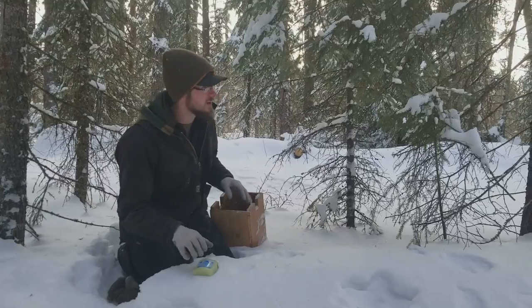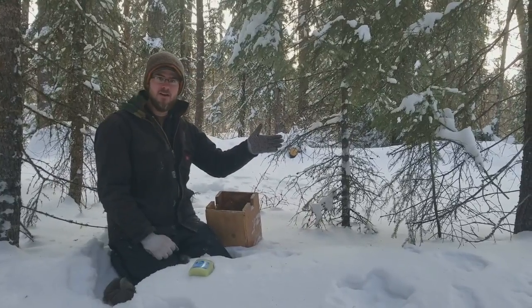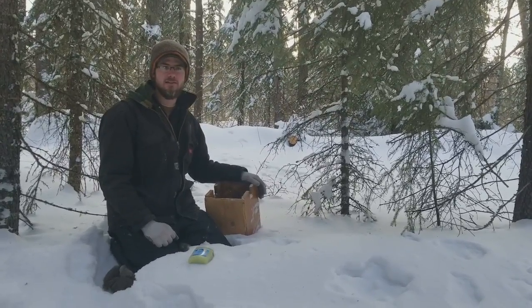Hey guys, found a good marten spot here. We're in a black spruce run. Marten really loved traveling that.